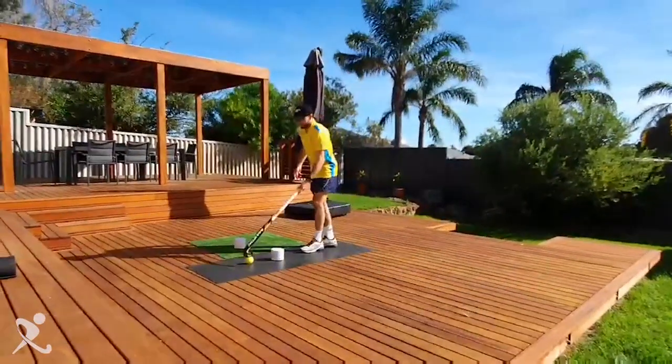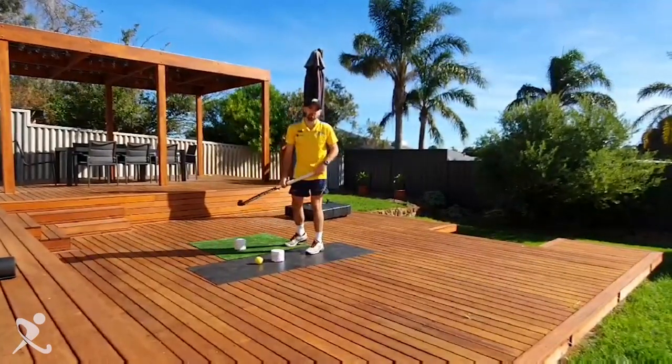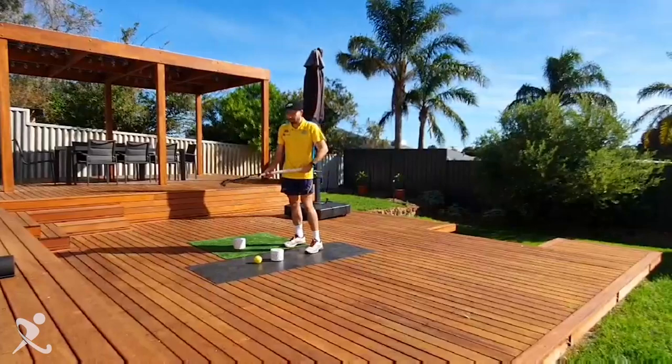Again, quite easy, and you can just work on it. Do it 20 times with repetition so that when it comes to a pressure situation, you can do it.